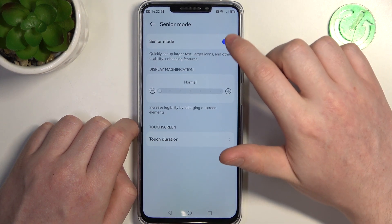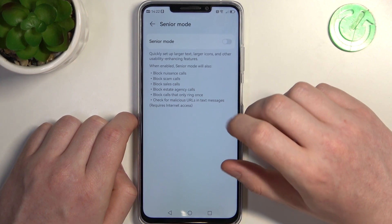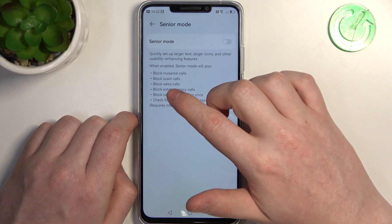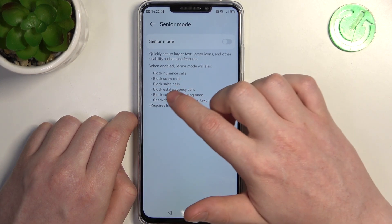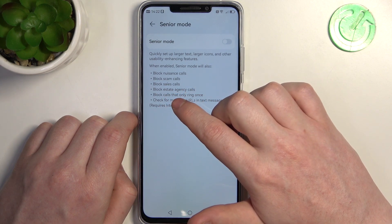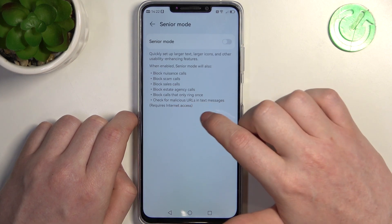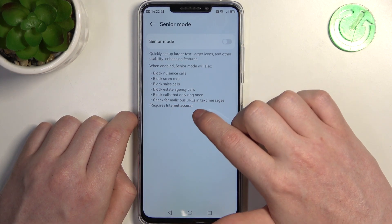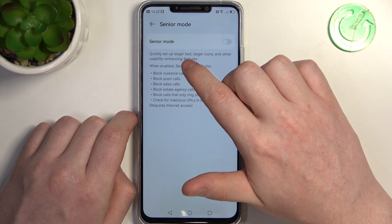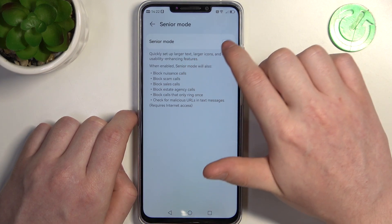Before that let's disable it for a second and check what it actually does. It blocks nuisance calls, scam calls, sales calls, estate agency calls, and calls that only ring once. It also checks for malicious URLs in text messages, which requires internet access. And it quickly sets up larger text, larger icons, and other usability enhancing features.